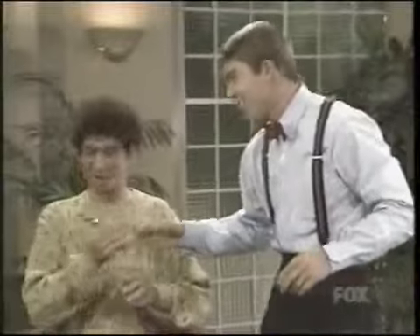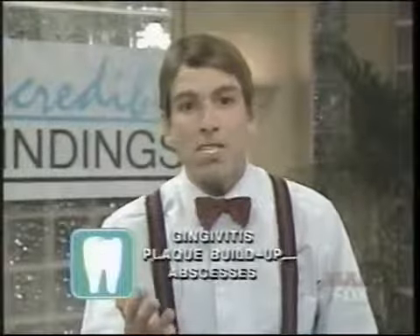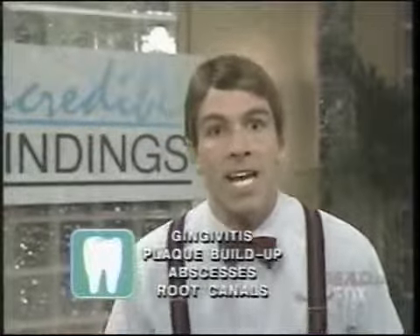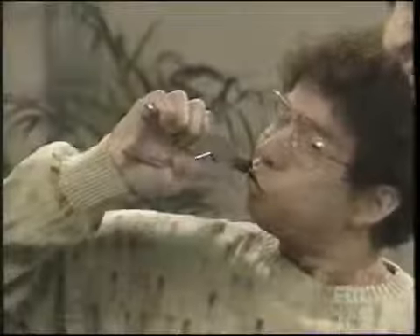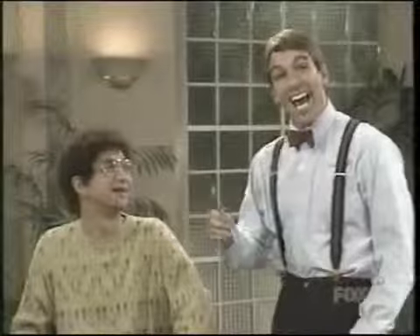Let me at them. Good job. And with Dentist in a Box, you'll learn how to cure gingivitis, plaque buildup, and abscesses. You'll even do your own root canal. I did it! Good work, Mike. And you know, if you can do it, anybody can.